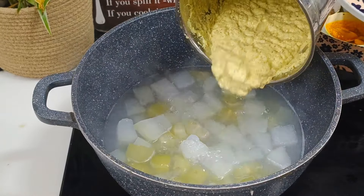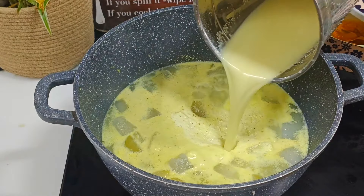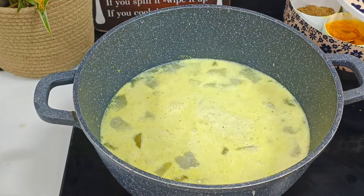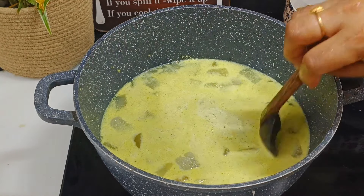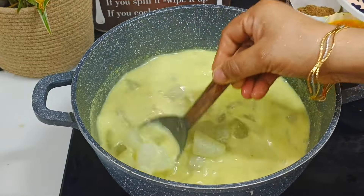How much gravy is it? I'll mix it in a little bit. Let's cook it in a little bit.